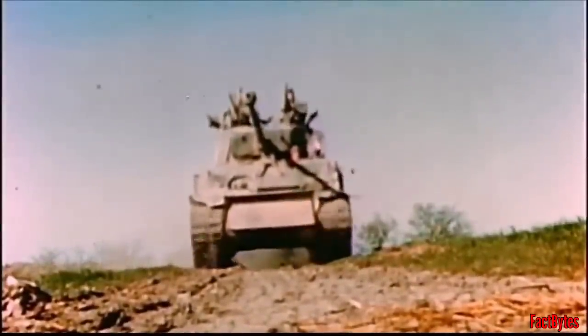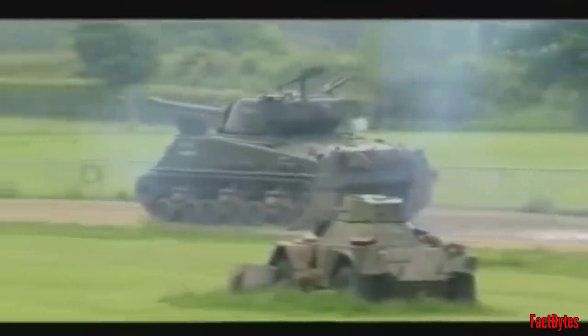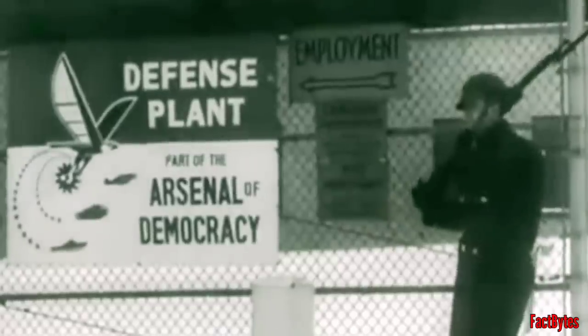Over the earlier Sherman models, the upgraded attributes enhanced firepower, armor protection, and performance. The wide track gave it exceptional mobility, and its main gun, when firing HVAP rounds, could defeat any German tank up to Tiger I. Production began in August 1944, and the variant was introduced in December of that year, seeing combat action during the Battle of the Bulge and afterwards. During August 1944, 2,617 EZ8s were produced by the Detroit Tank Arsenal and the Fisher Tank Arsenal.